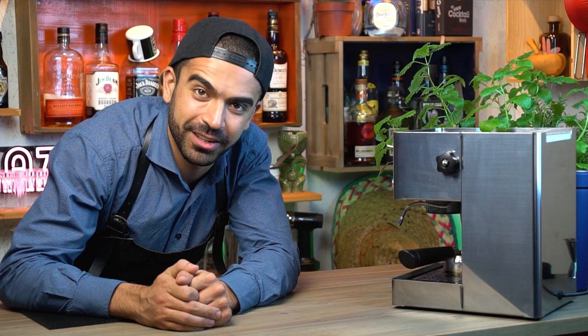Coffee, our trustworthy companion during the day — but who thought that at night this wonderful cherry would sneak its way into our martini glasses? Have you guessed already? Yes, I'm talking about the espresso martini today, and let's see how to make it.